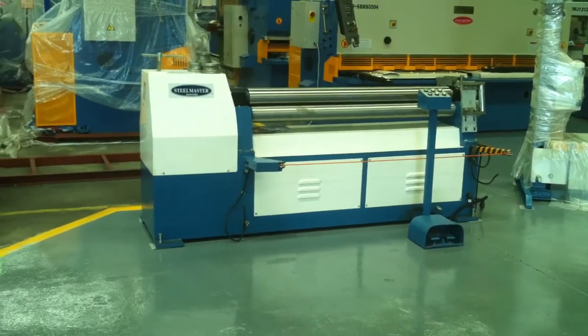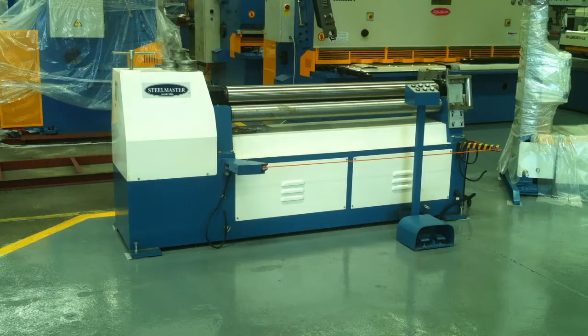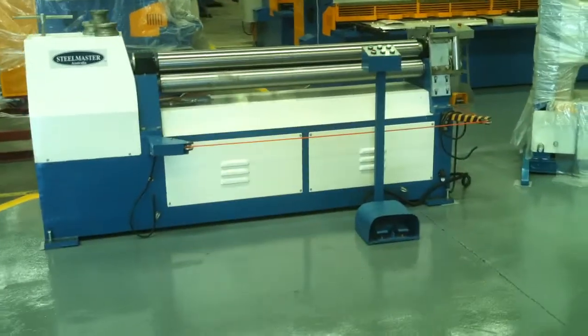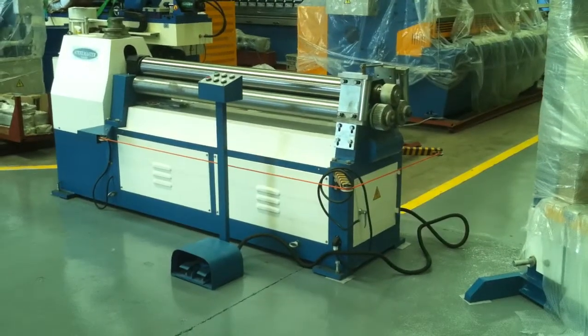We offer these in a 1300 by 4mm right up to a 3m by 12mm. These are a motorised pyramid construction configuration and they come standard with a stub extension roller on the end, as you can see over there on the right hand side, for doing basic section rolling and ring rolling.